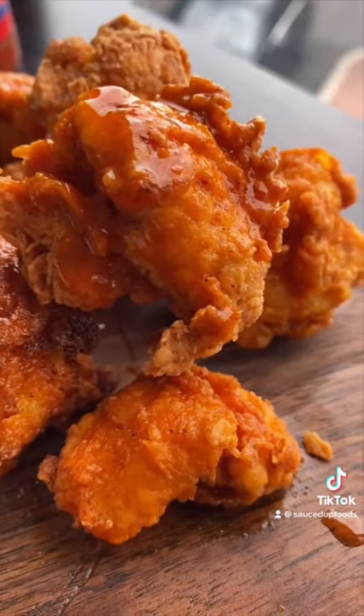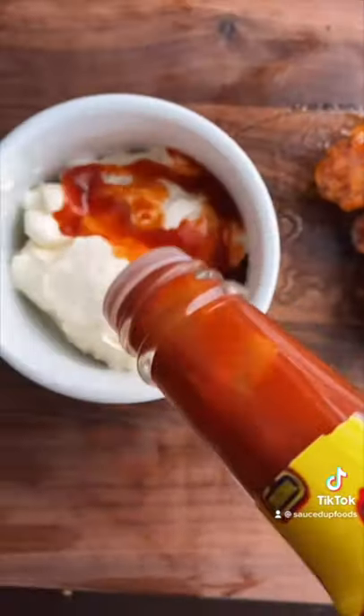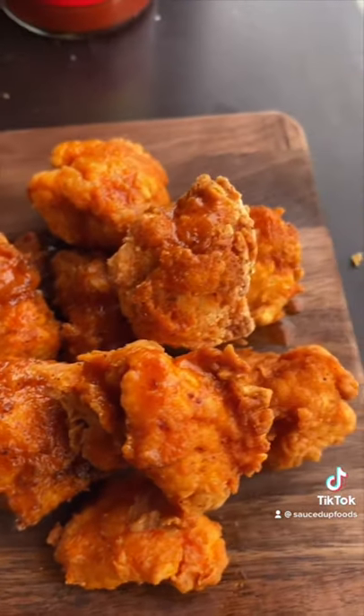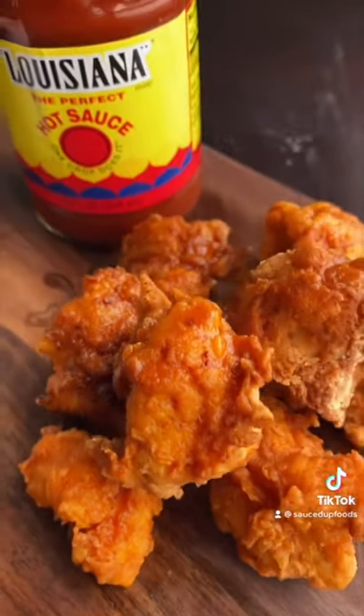Oh my gosh. Literally the best thing I have made yet — I'm so excited for this recipe. For dipping sauce, I used some mayonnaise and Louisiana hot sauce. Seriously, this was so good. Louisiana hot sauce, please sponsor me — this is my favorite sauce. These were delicious.